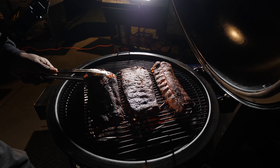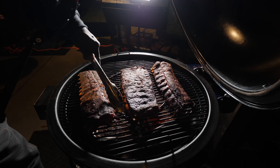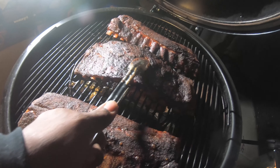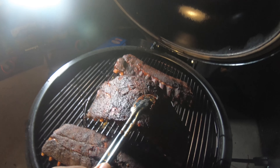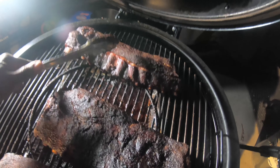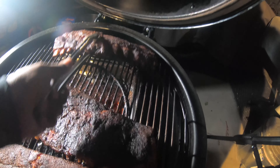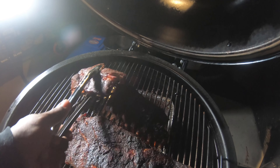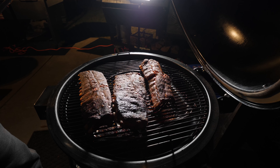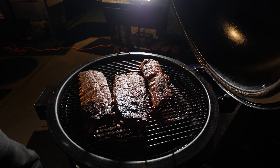As soon as I picked it up, it's starting to tear right apart, right in half. So this slab is definitely coming off — and again, no wrap. All I've done is spritz occasionally with water. I like the bend on the spare ribs. Got one more slab of baby backs — and those just broke apart as well. So it's a wrap. I'm going to pull them off, cut into one of the slabs, and give the other two away — one slab to my parents and one to my mother-in-law.